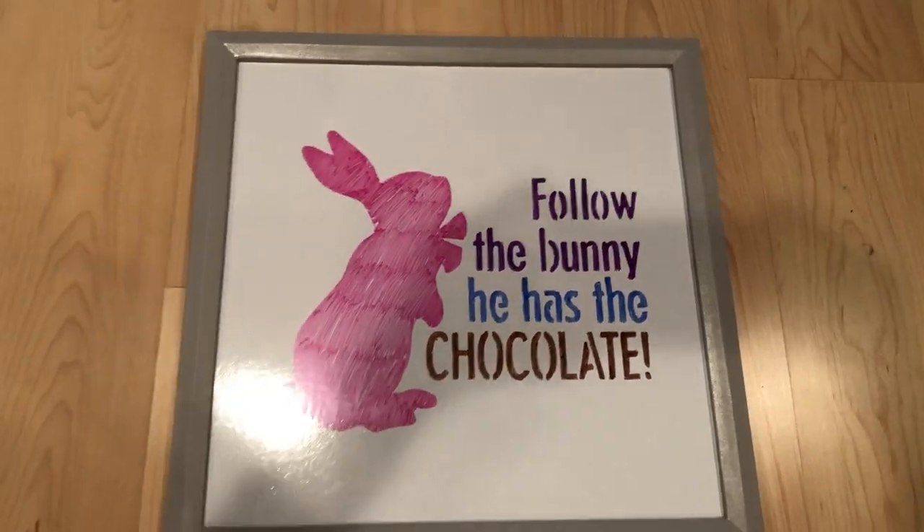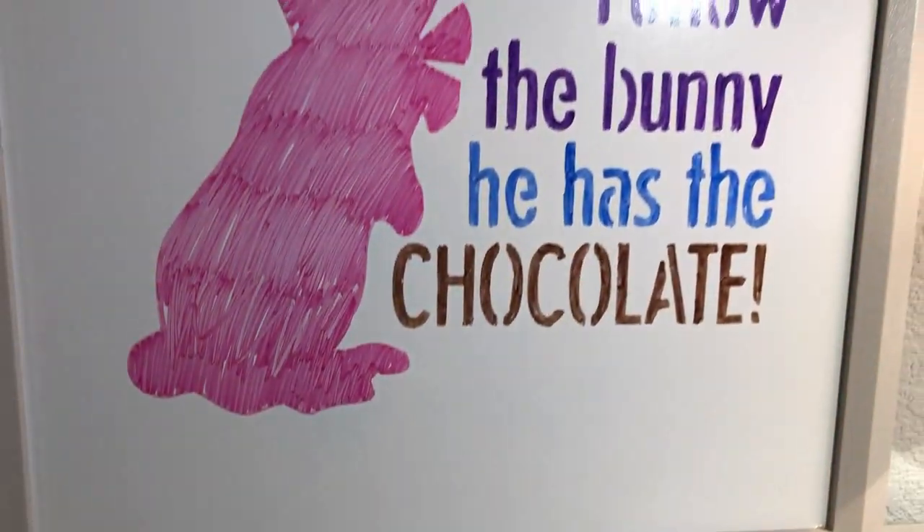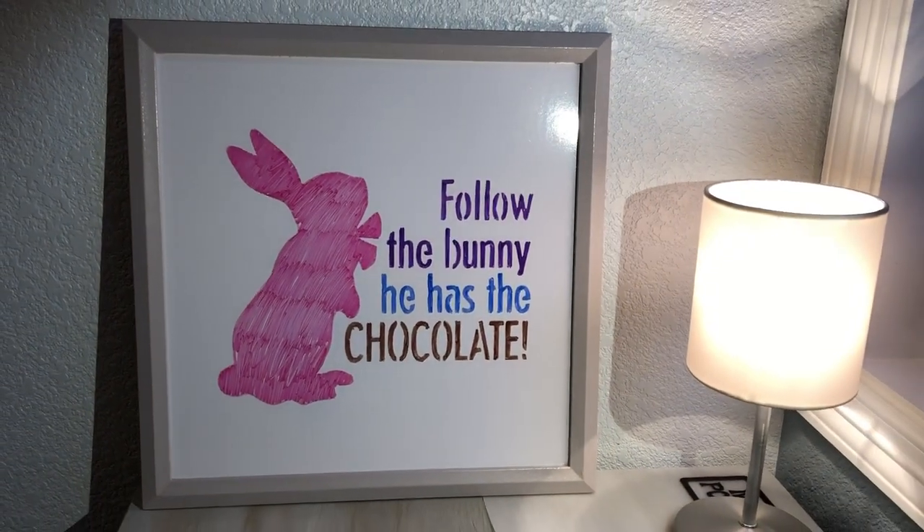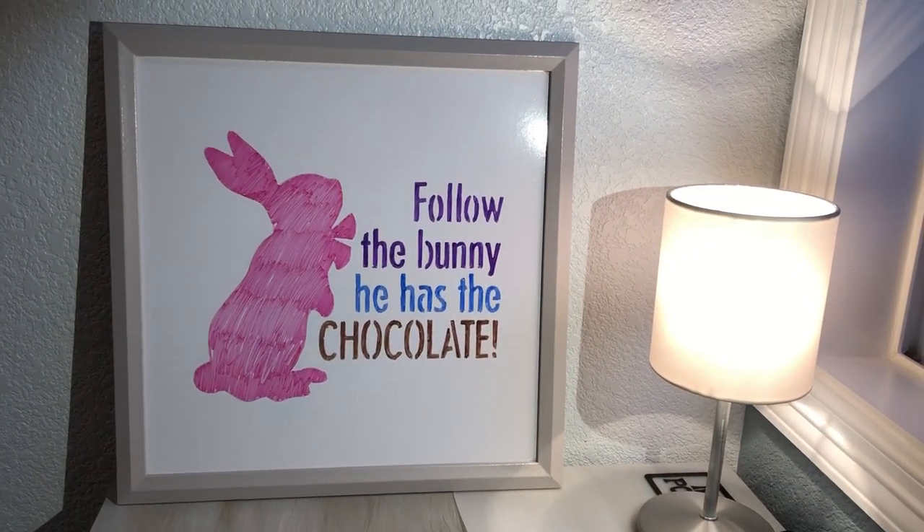Hang your sign up somewhere in your home. The great thing about this project is it can be used for any season and any holiday — one item, leave it up all year, just change it for each one.